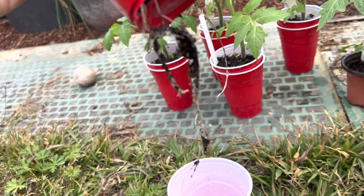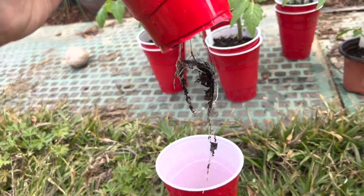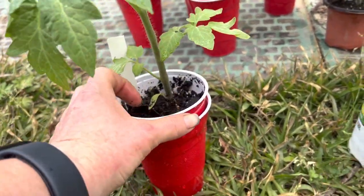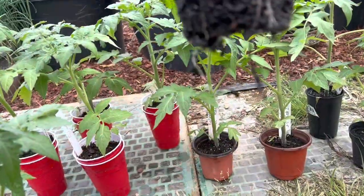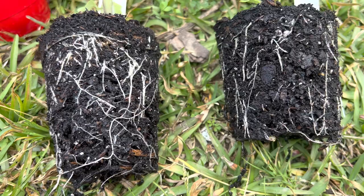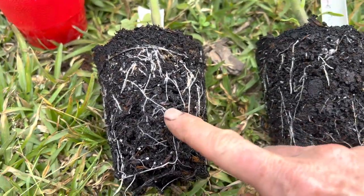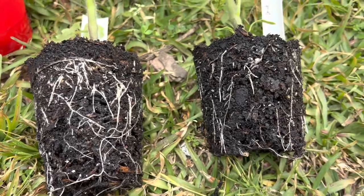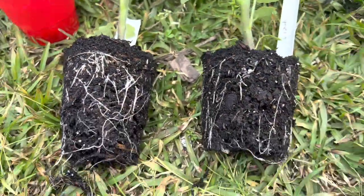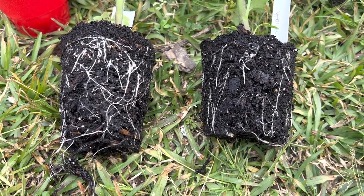We do have some very long roots growing down into the bottom of the cup with this one. This one also has dangly roots but it wasn't obviously coming out the bottom of the pot. Side by side comparison of the two — there is a better root system so far in the double cup method than in the single cup method, which I think is actually interesting. I'm going to open them all up and have a good look to see if that's consistent.